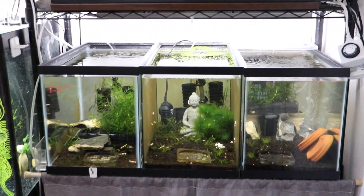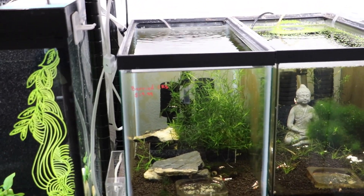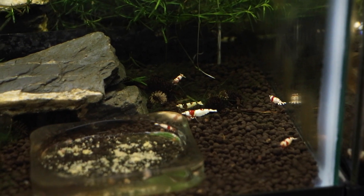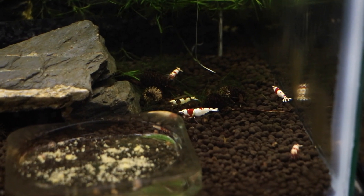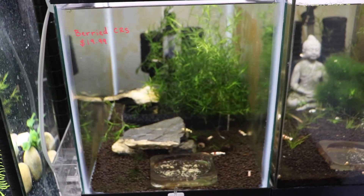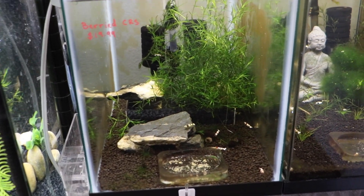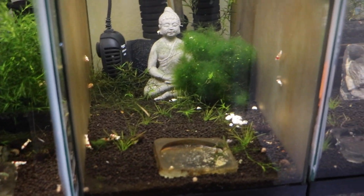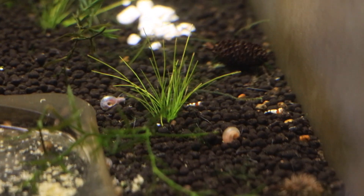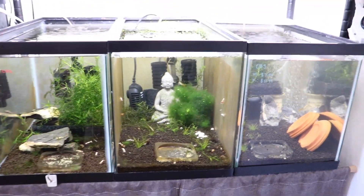Right underneath we have three other tanks. The one on the left is a CRS tank — it was predominantly CRS but now it's mixed with CBS, crystal black shrimps. The CBS tank wasn't breeding at all; consistently 15 CBS for about three months without a single death, so I decided to mix them. This used to be a purely female CRS tank. Right next to it we have a CRS tank that does really well with breeding — I'm seeing a lot of babies, and the entire setup is very stable, which is why they're doing so well.